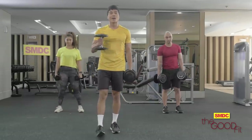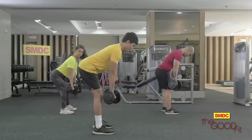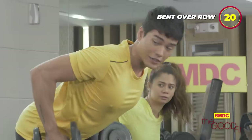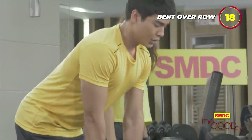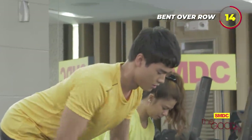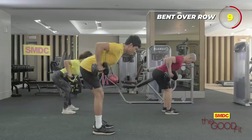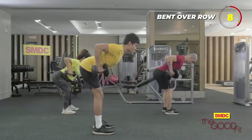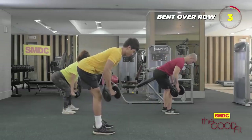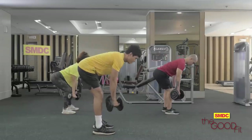So next is bent over row — almost the same position. Back straight, then we just pull it here to our ribs area. 20 seconds. Three, two, one, go. Last one. Okay.